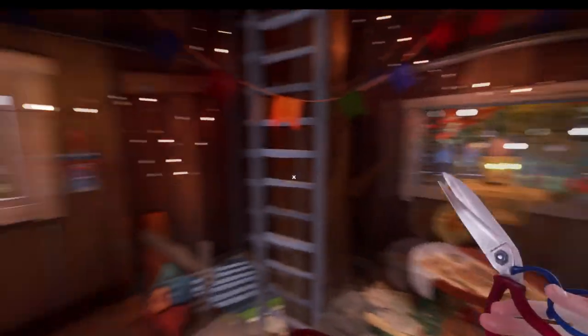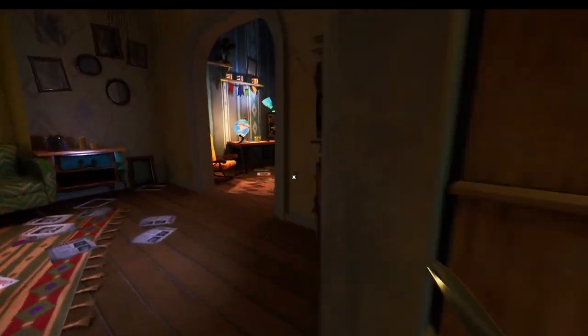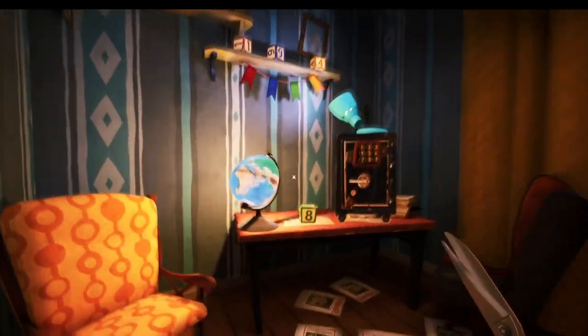That's the scissors sorted, let's get into the house. For key number one, when you come through the front door take a left and go into this little room here.